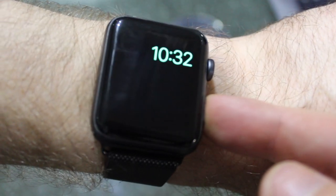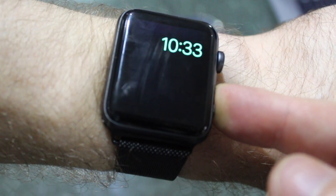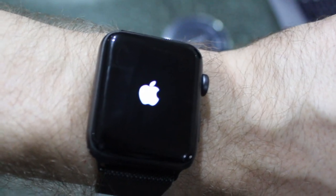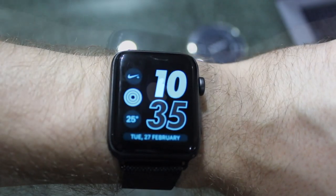To get out of this mode, hold down the side button. Your watch will reboot and once it comes back up, it'll be back into normal mode. And then your watch will restart.